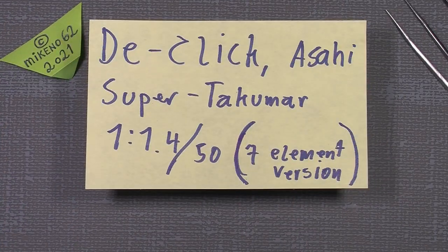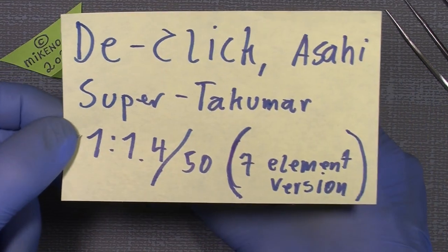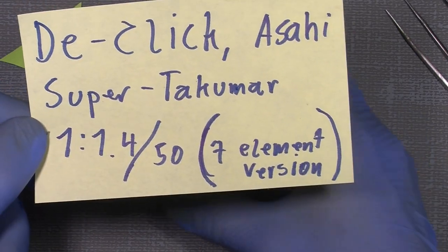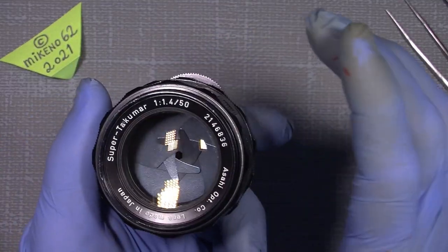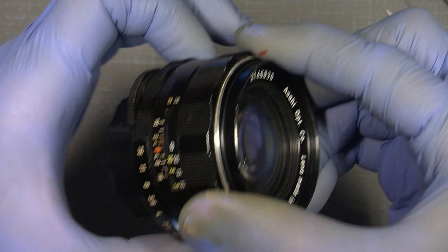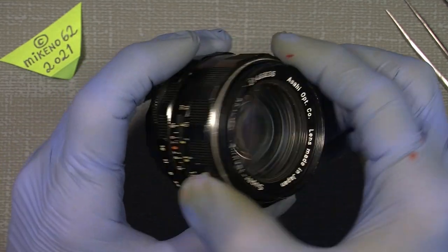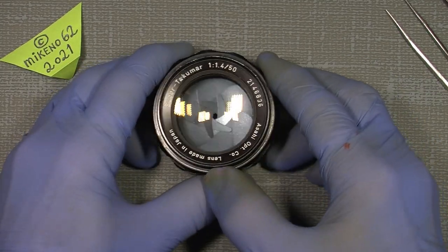Hello everybody and welcome to another tutorial in camera and lens repair. This time I will show you how you can de-click the Asahi Super Takumar 50mm 1.4 - the seven element version. Here it is, this nice little gem. It's good for video but it has the annoying click, which is not good for video.